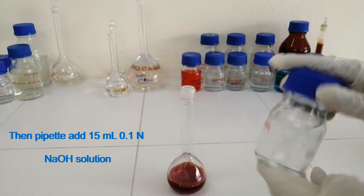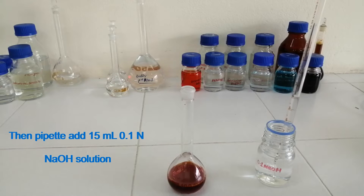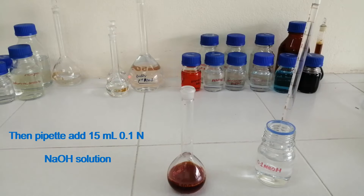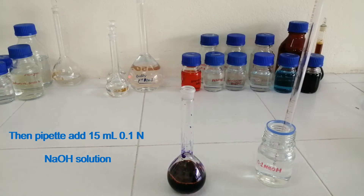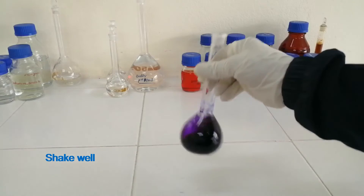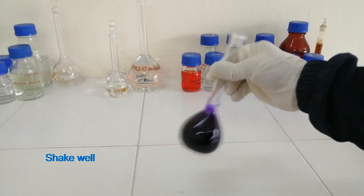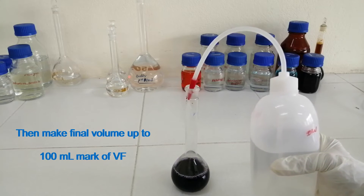Then pipette and add 15 ml of 0.1 N sodium hydroxide solution. Shake well. Then make the final volume up to 100 ml mark on the volumetric flask.